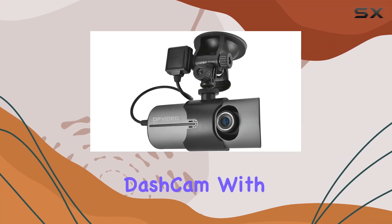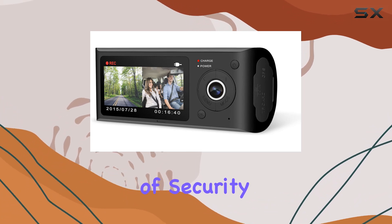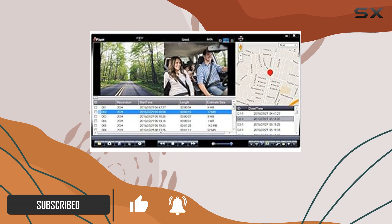The DVR-140 Dual Dashcam with GPS by DP Audio Video stands out as a comprehensive solution for drivers seeking an extra layer of security and documentation while on the road. Today, I'm diving deep into what makes this dashcam a worthy investment for car owners.